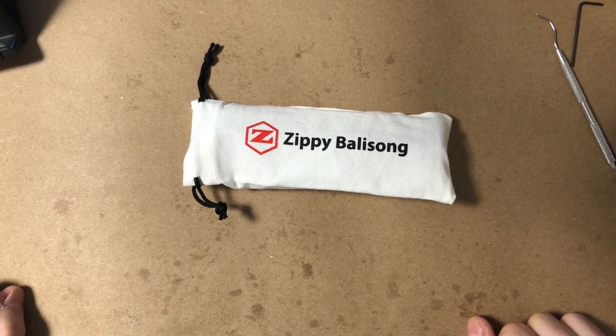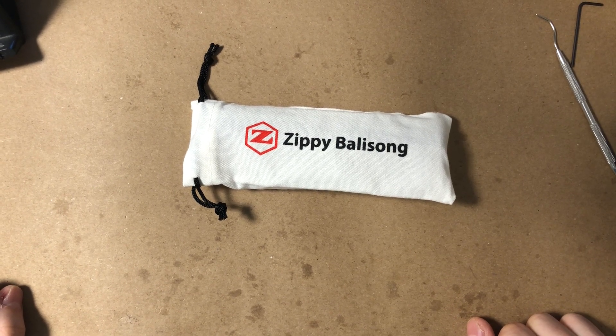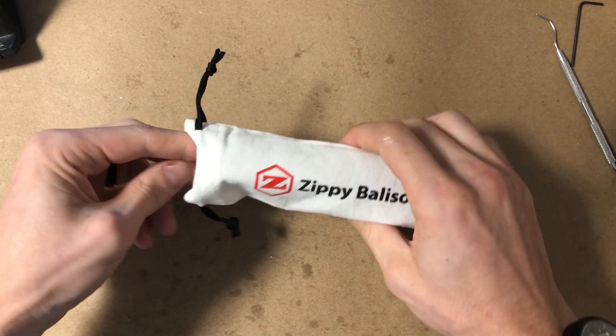Hey, what's up guys. In this video I'm going to show you how to assemble, lubricate, and tune your Zippy Diode Ballast Hung Trainer.